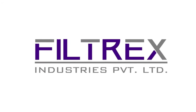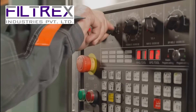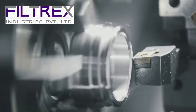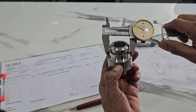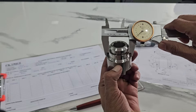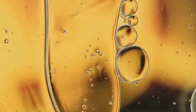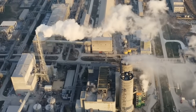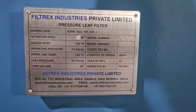Welcome to Filtrex Industries Private Limited, where innovation meets efficiency. At Filtrex, we are committed to delivering high quality industrial filtration solutions with a strong focus on continuous improvement in automation. Our expertise extends to the edible oil refining, chemical, pharmaceutical, and molten sulfur filtration, providing complete filtration solutions rather than just a product.